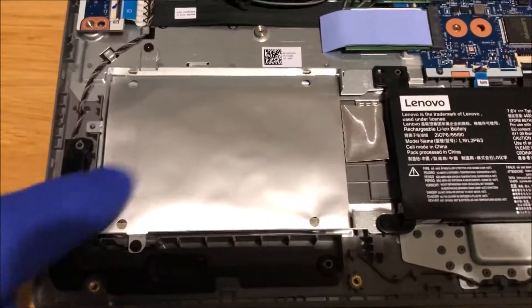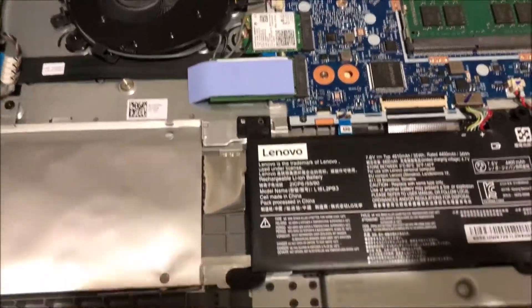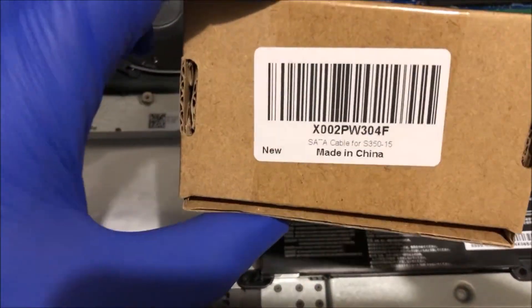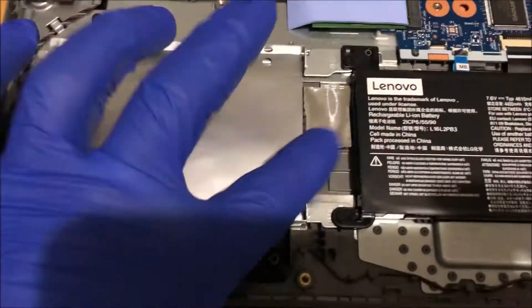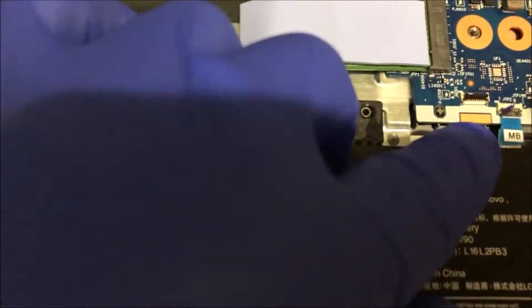The hard drive will go here, and you will need a SATA cable to make a connection between the hard drive and right here.